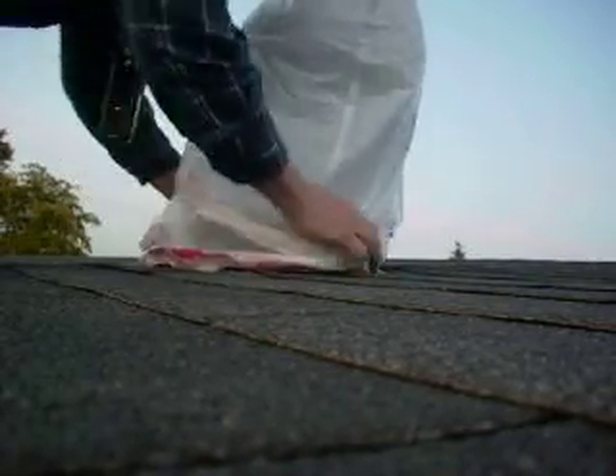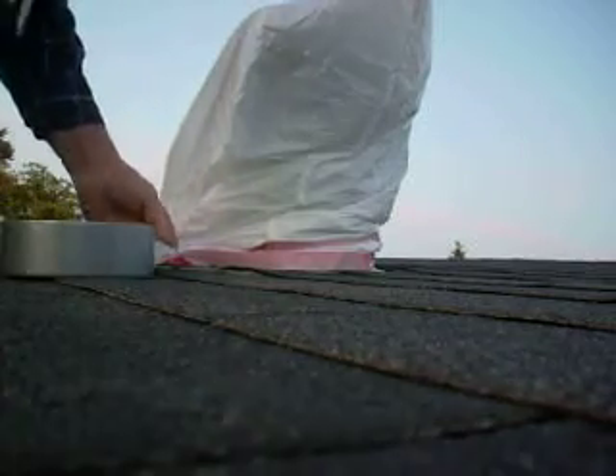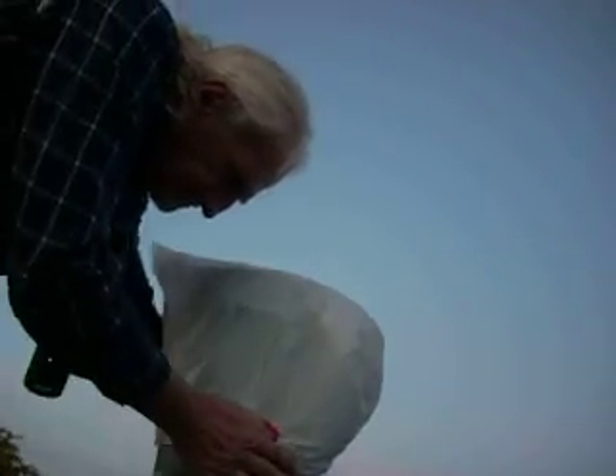I prefer to have two bags over it because the first bag will take the sun and will decompose after a period of time. You can take some duct tape like this and just run your duct tape around there, then tie it tight against that — get a little bit down on there to secure the loose end so the wind doesn't shred it up.